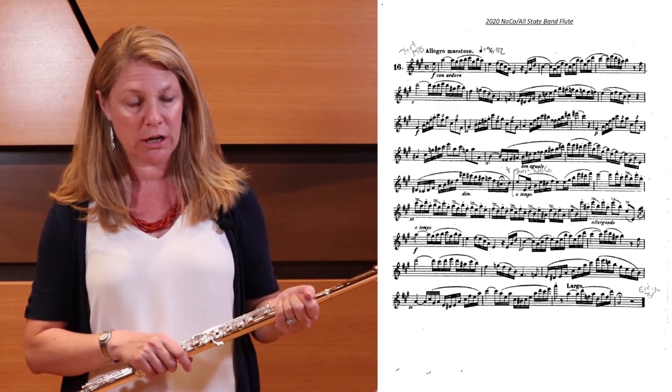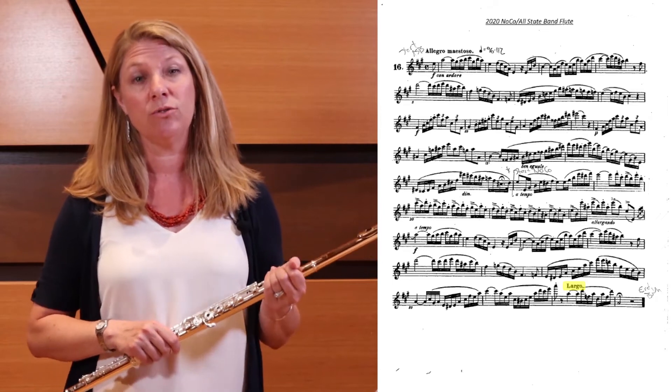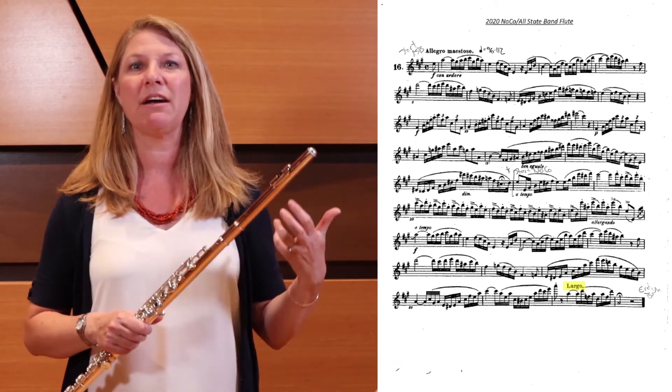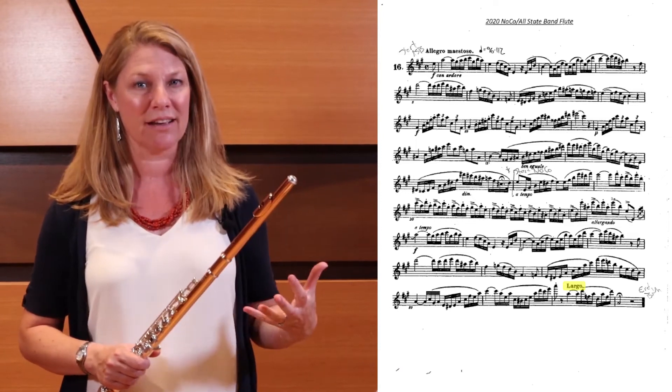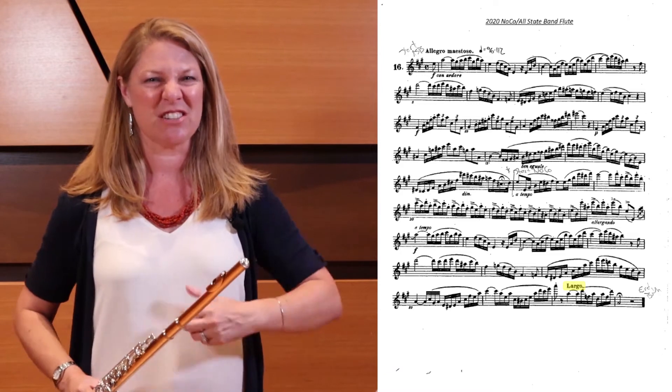For the final tempo change, the last two bars are marked largo, and as you know, largo is a very slow tempo. I like to think of this not just as slower, but as dramatic. Think about the drama of the last two bars rather than just a tempo change.